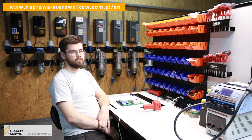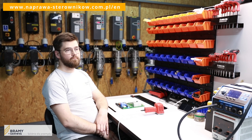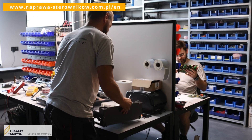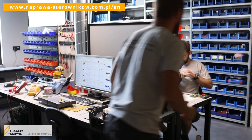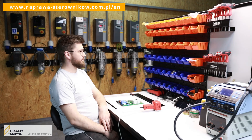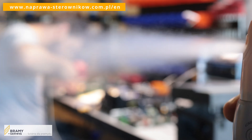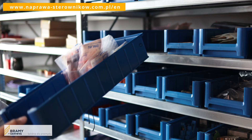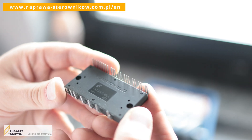How do we prevent these errors in the future, to ensure that the error does not reappear after sending it to the customer? We do not only replace damaged components found during the diagnostic — we also replace all components that may have been damaged. This is a complete refresh of the electronics. There is absolutely no reason to fear that such a controller will display an error again in a short period of time. We use the best available components.